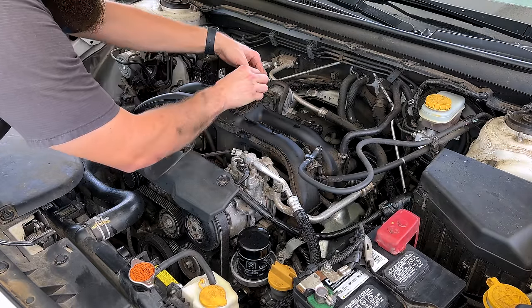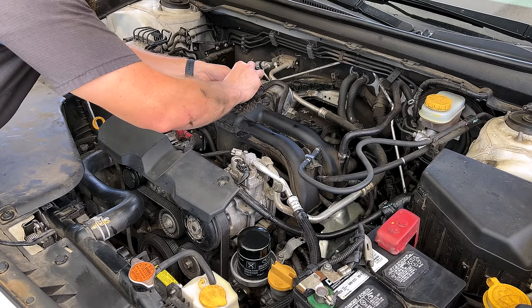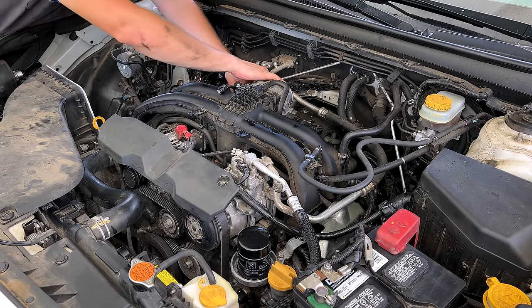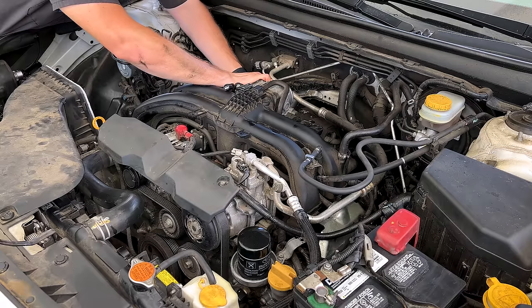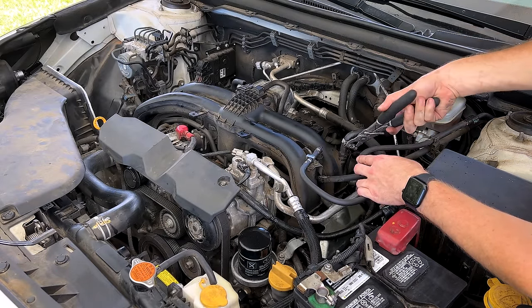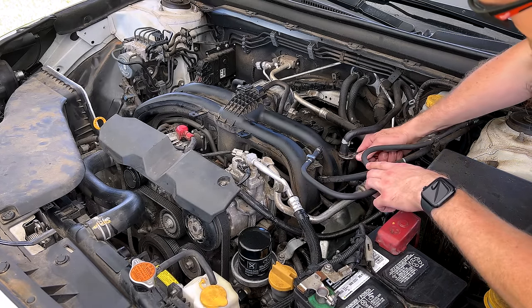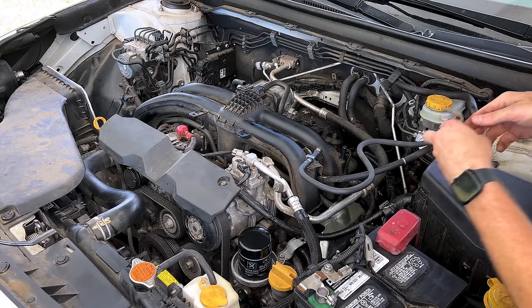Now that we've got our intake box off, we can go ahead and disconnect our MAP sensor, take loose our PCV hose — already stuck on there pretty good even though we just installed it about a week ago — and disconnect the electronic throttle control wiring harness. We'll disconnect our vacuum hose between the brake booster and intake manifold — looks like it's pretty well seized on there.